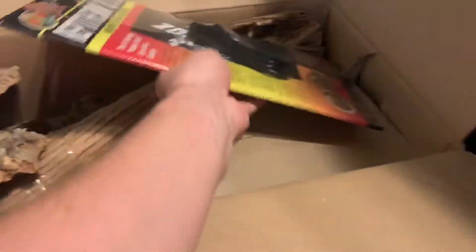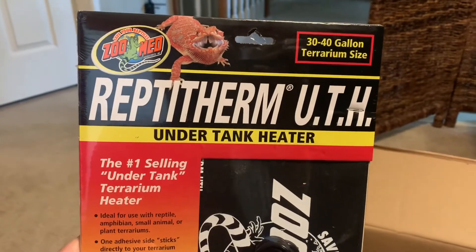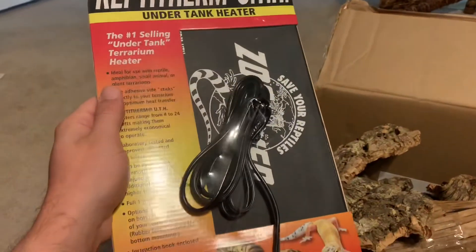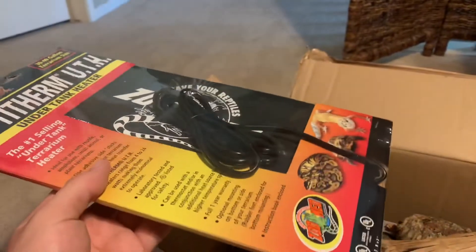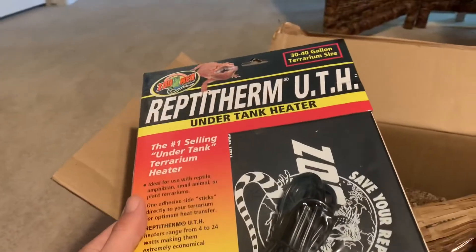We got the Reptotherm under-tank heater, the 30 to 40 gallon size. It's like 40 to 50 bucks elsewhere, but if you buy from Bio Dude it was 24 dollars.